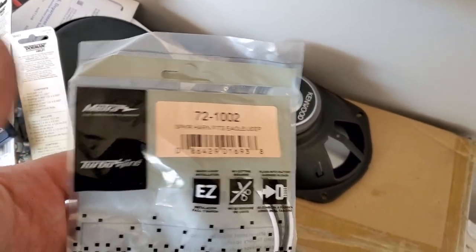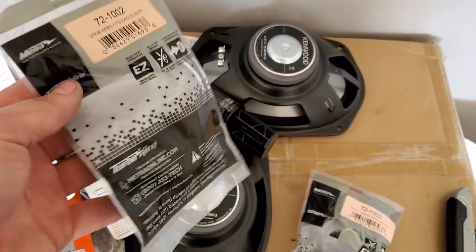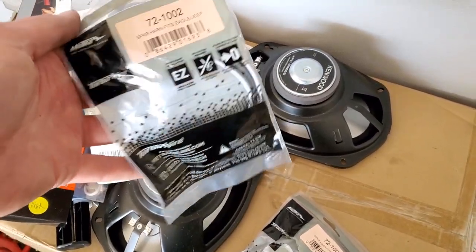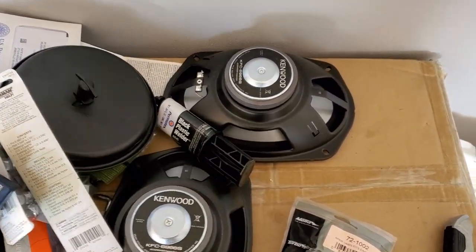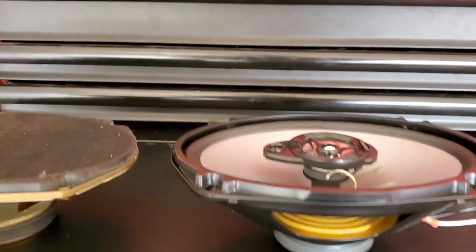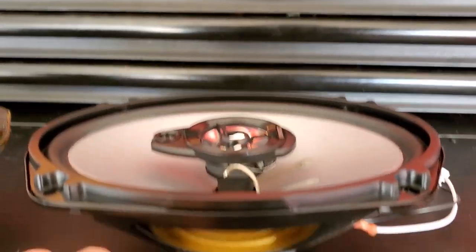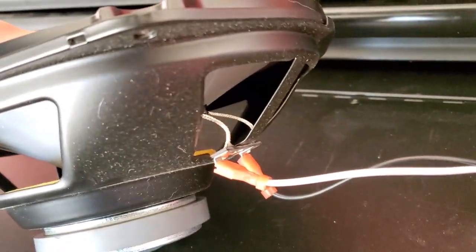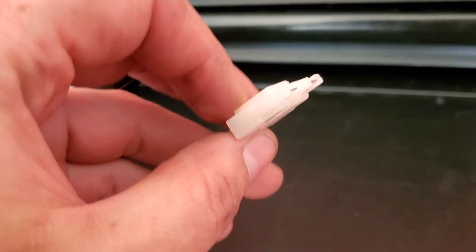I forgot to mention I have these Metra harnesses — they're 72-1002. These are just so I don't have to splice any wires and they bolt in directly, so if I wanted to go back to factory speakers at some point I could do that. I also wanted to show you guys the size similarities — the new ones are just a touch taller and they do actually hit some foam in the back of the car, but that's not a big deal. You just plug in just like that and they use the factory connector directly.